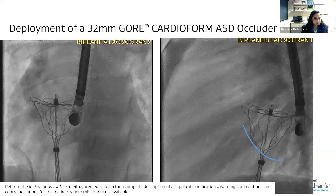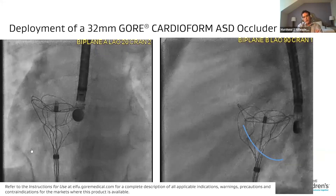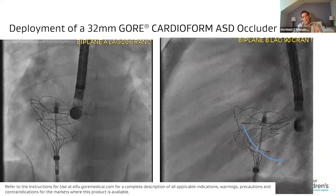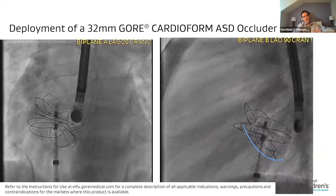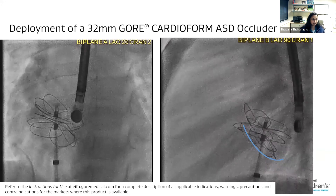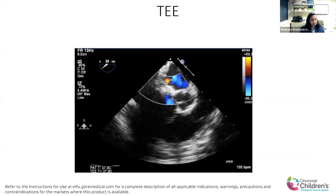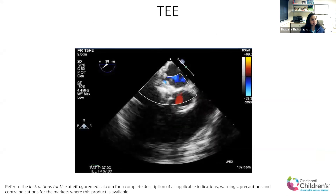Your left panel here really shows it nicely. As you rotate it around, you can see the tuliping of the LA disc as you're pulling back on it. Then the LA disc comes out and you see very clear separation between the two discs. Go ahead and lock it. This is what the TTE looked like — it had captured the aortic rim really nicely.